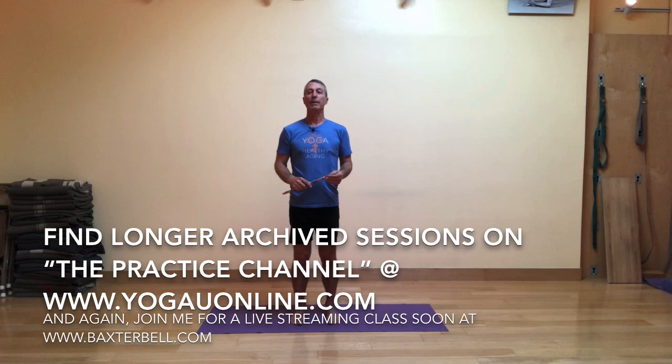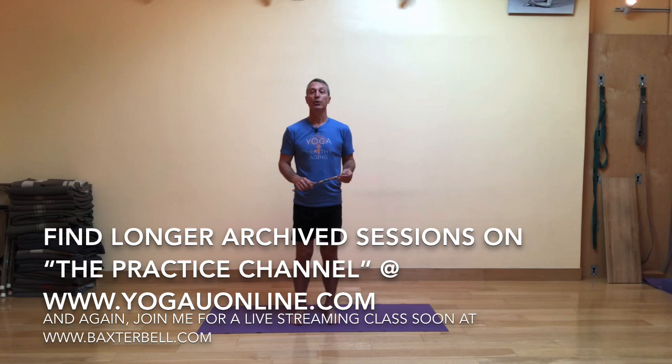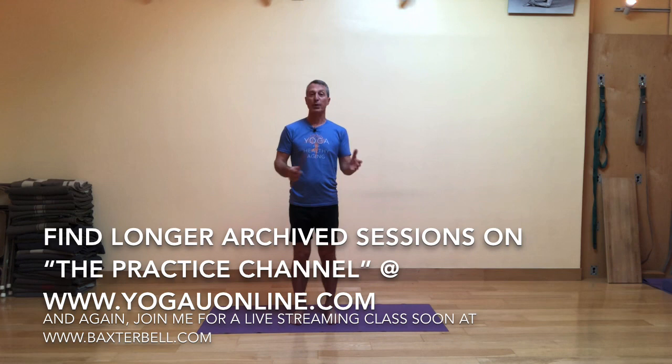Also, you can find longer practices on the practice channel at yogayouonline.com, as well as lectures and talks that have experiential practices with them on a variety of health conditions, yoga, and well-being. So check that out soon.